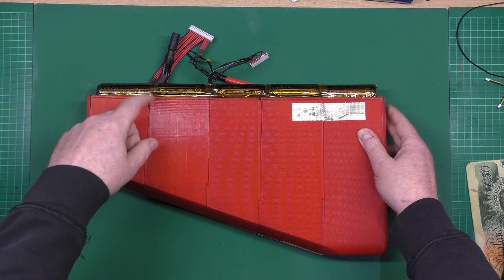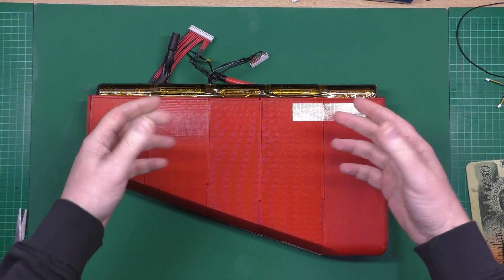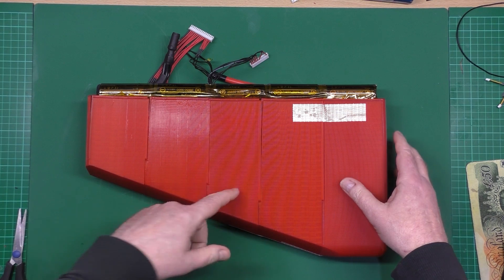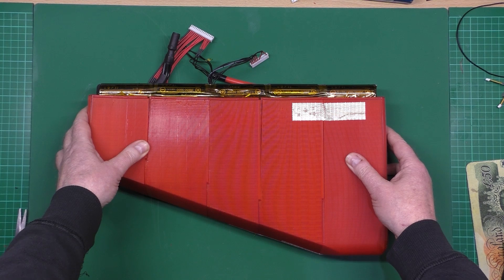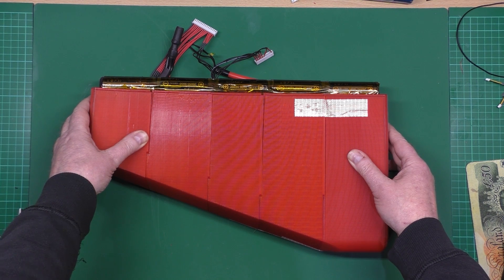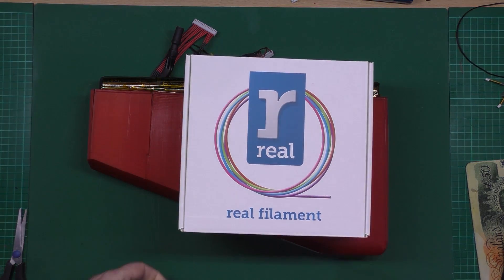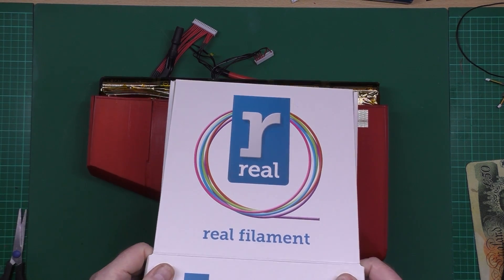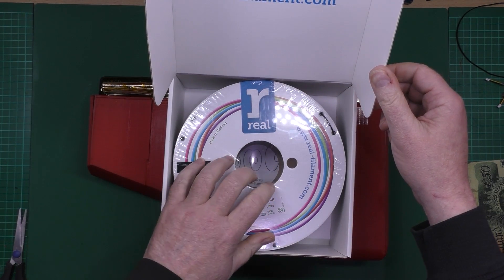The reason I had to do it in segments was there wasn't enough room on the bed. What I'm gonna do now is print it properly - I've got some brand new black PETG which I'm gonna be using. This is the stuff I used on my version 2 battery holders, so I know damn well it's strong enough.